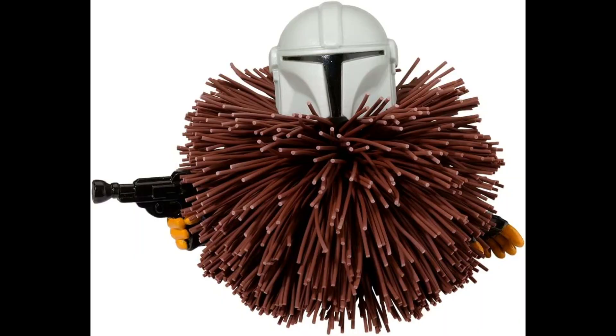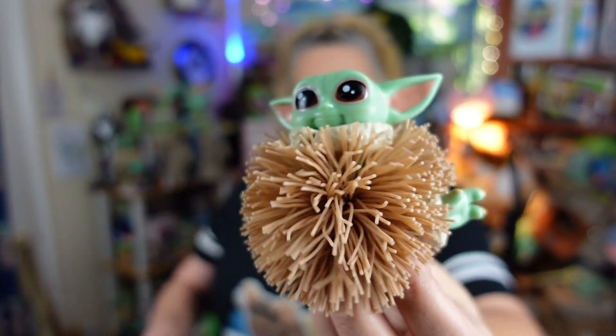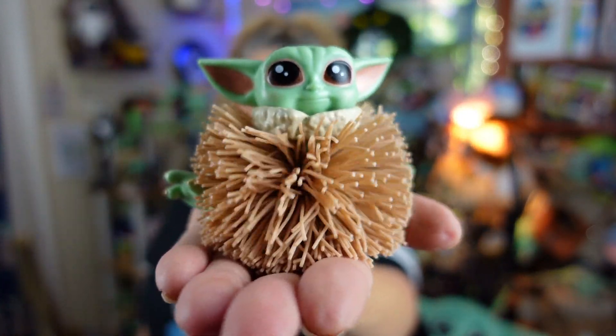Now, I mentioned they also have a Mandalorian one, and this is what the Mandalorian one looks like. You've got Mando — super cute, super cute hands — and he is holding his blaster. I think it's about the same size as the Grogu one because they are the same price. Both Grogu and the Mandalorian are available on Amazon, they are shipping now, they are no longer a pre-order. Cost on the little Koosh ball is $14.99, and I will put the links to both Grogu and the Mandalorian in the description of the video for you so you can grab one if you want one.